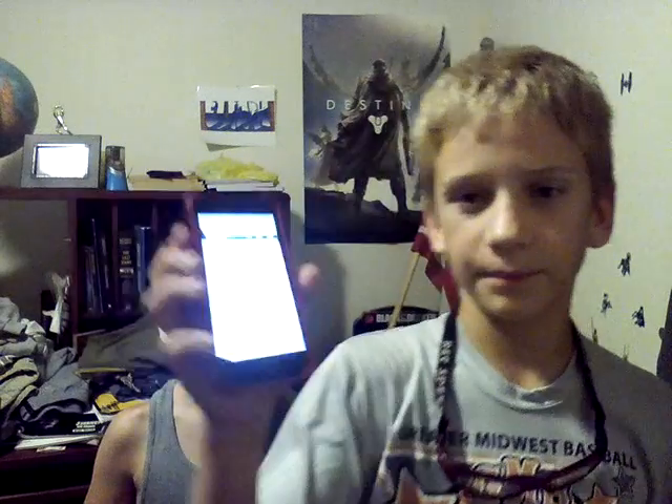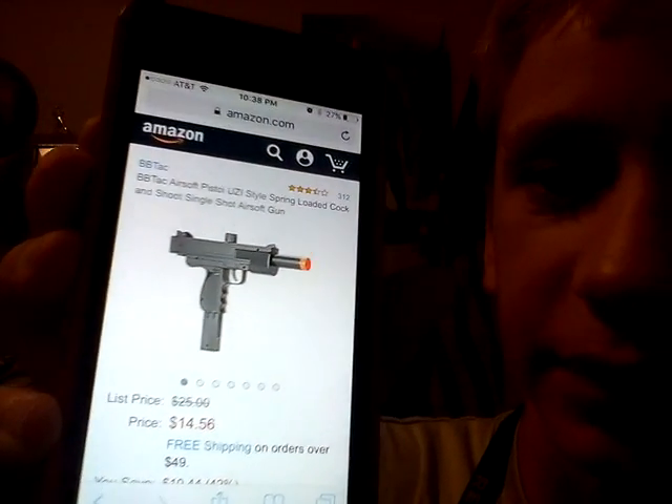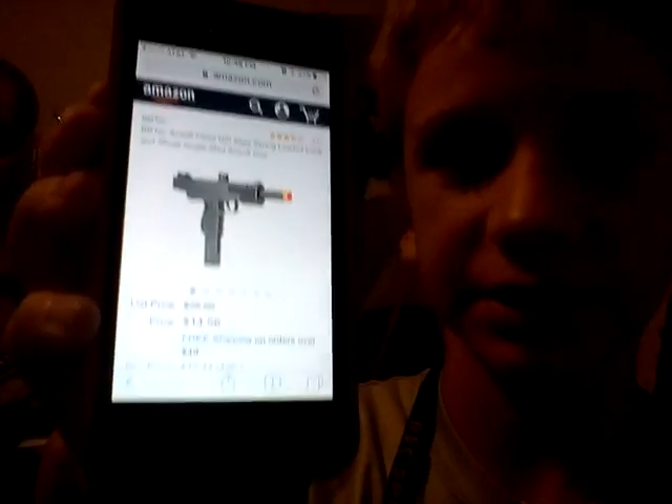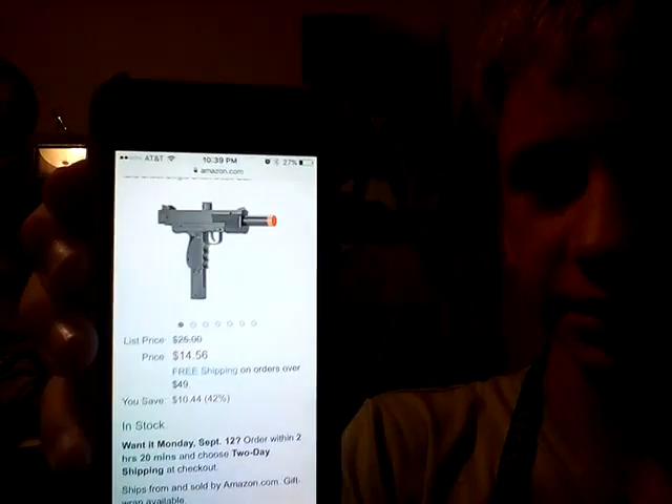Most people probably know this. I've looked up airsoft guns on Amazon before, and every time I've seen this airsoft gun — let's see if you can see it. It's a spring one-shot Uzi. I wonder why no one has bought it, because who wants a one-shot Uzi? It's a BB Tech airsoft pistol, Uzi-style, spring-loaded, single-shot airsoft gun — $14.56. Why waste your money on this?